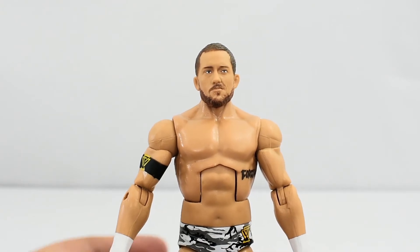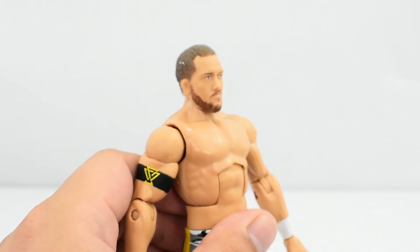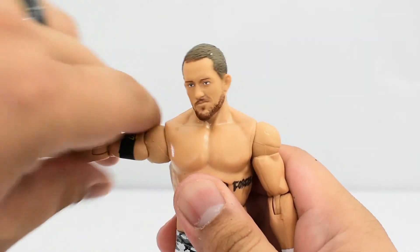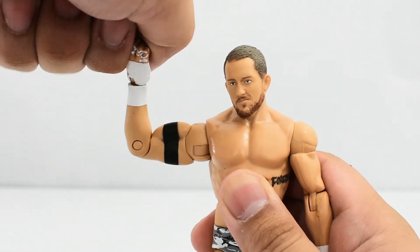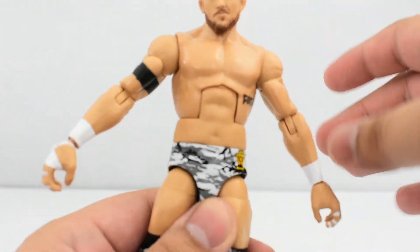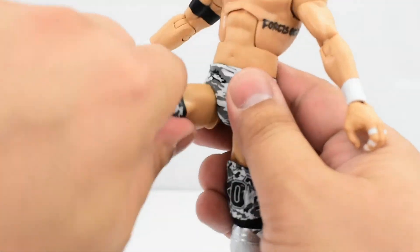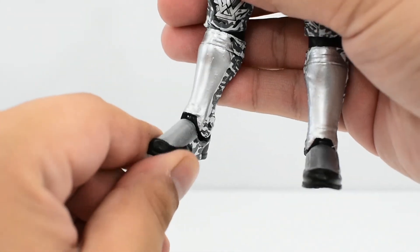Going over the articulation: the head is on a ball joint, so it can look up and down — not a whole lot of range there — and it can turn side to side and tilt. Shoulders have a hinge which allow it to go quite high up and can rotate all the way around. Bicep swivel, single jointed elbow, swivel and hinge at the wrist. He has an ab crunch, a slightly loose waist swivel, ball joints at the hips allowing the legs to go out and up. There is a thigh cut, double jointed knees, a cut at the top of the boot, ankles with a hinge, and some slight ankle pivot.